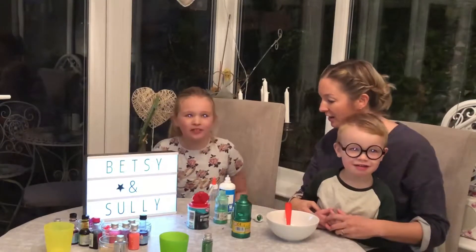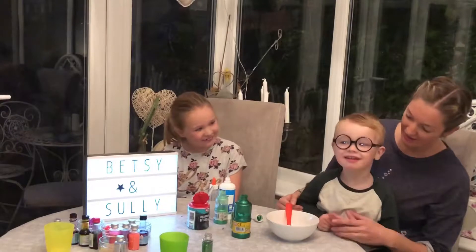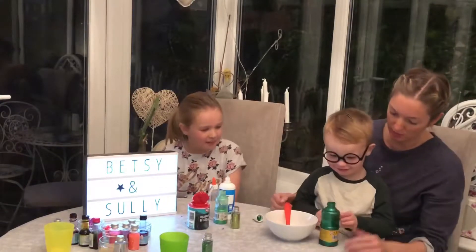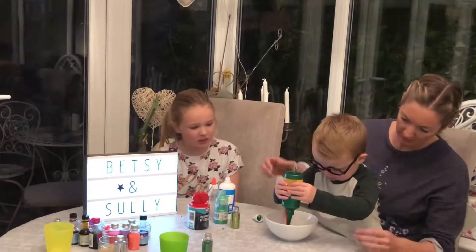Here we are back again, but Sully wanted to match his own slime. Are you ready? Okay, pour some green in then. You wanted the green glitter, didn't you? Yeah. To match your t-shirt.